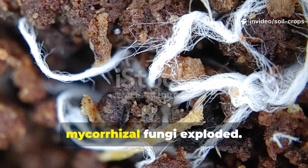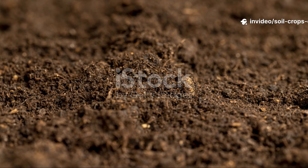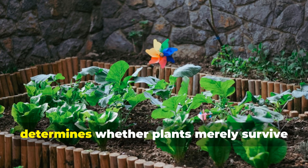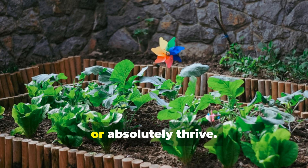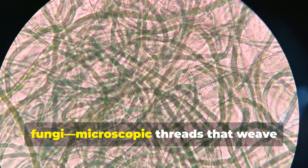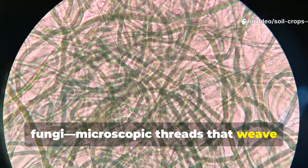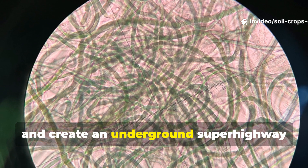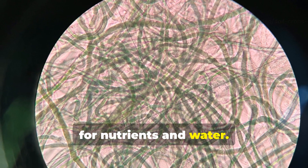I poured this in my soil and mycorrhizal fungi exploded. Beneath the surface of every garden lies a hidden world that quietly determines whether plants merely survive or absolutely thrive. This unseen world belongs to mycorrhizal fungi, microscopic threads that weave through soil, attach themselves to plant roots, and create an underground superhighway for nutrients and water.